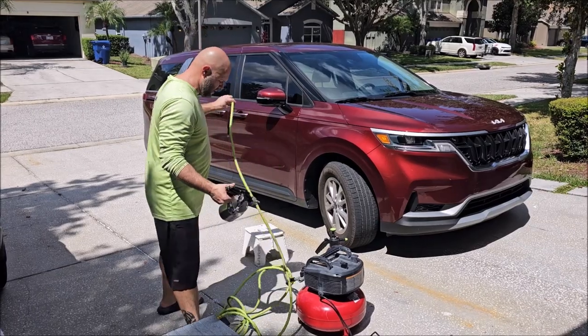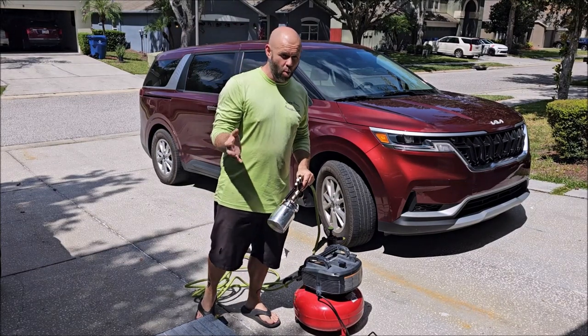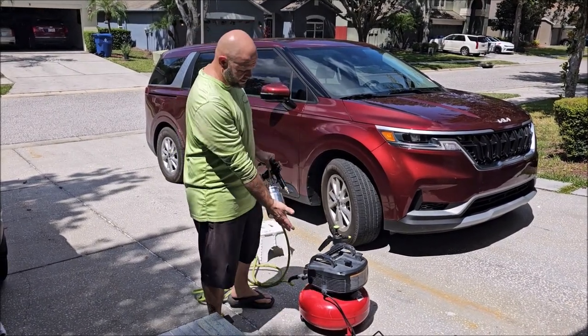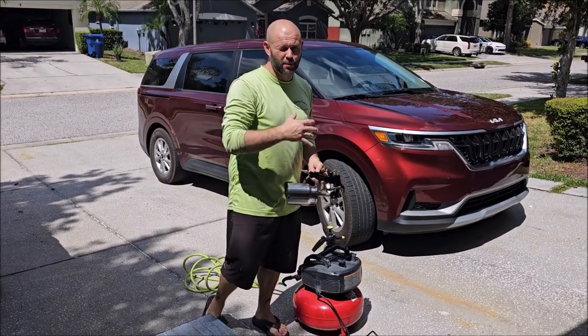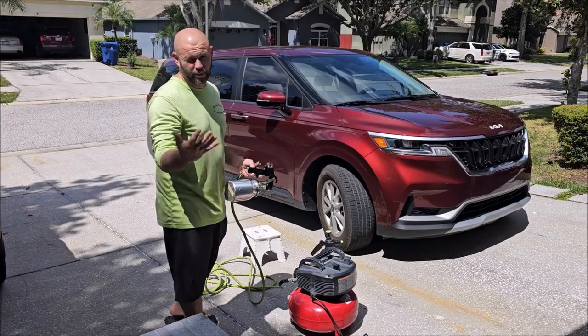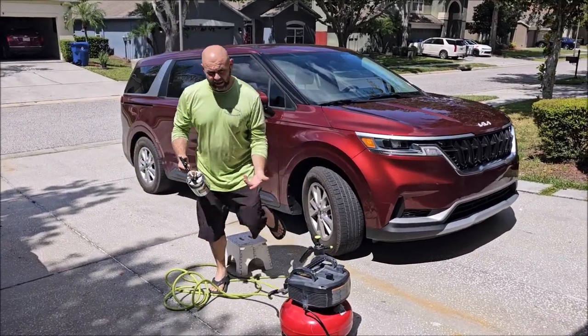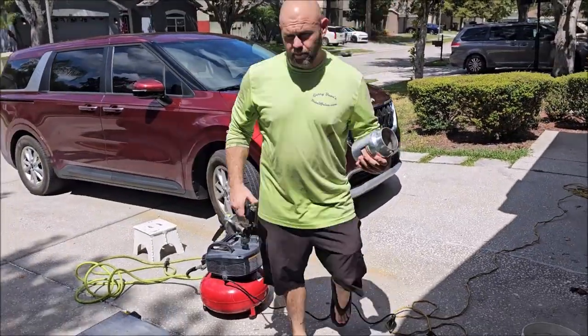What is air injection? Instead of having a pressure washer, a pressurized pump, or something like that, we're using compressed air to shoot onto the surface to break down the dirt, grime, debris, and contaminants. All you really need to do is put some water in the siphon feed cup.